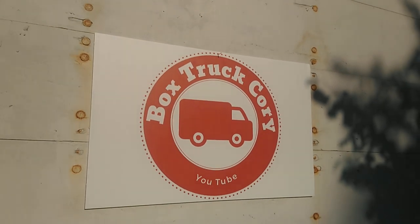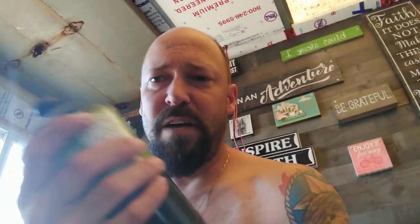It's Box Truck Cory. Guys, I'm clearing out this cabinet back here under my stove and I'm hooking up the 20-pound propane. I've been refilling the greenies — I got the valve — but it is cold here in the desert at night, and within camp we're going through four of these a day. Refilling them is cheaper but it's a pain.